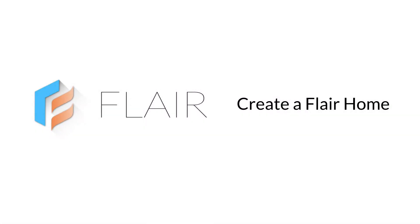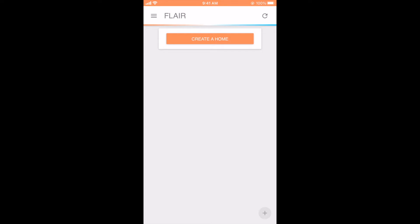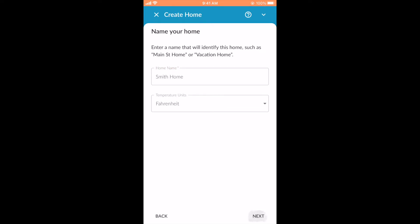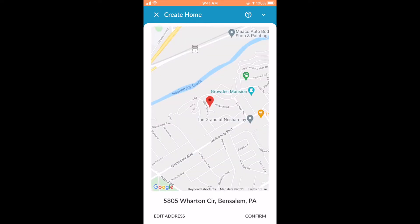Let's begin by creating a Flare home. In the Flare app, tap Create a Home and then give your home a name. You'll be asked to enter your home address. You can use your phone's location or enter your details manually. If you're using the web app, enter your address manually, and then confirm your address. Flare uses your address to give you weather information and to activate geofencing on your phone so Flare knows when you're coming or going.